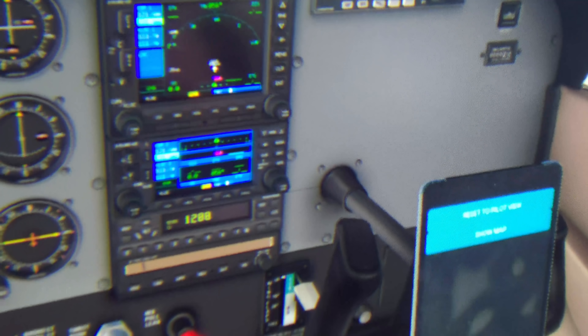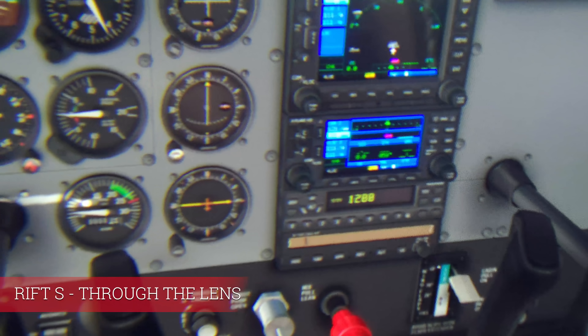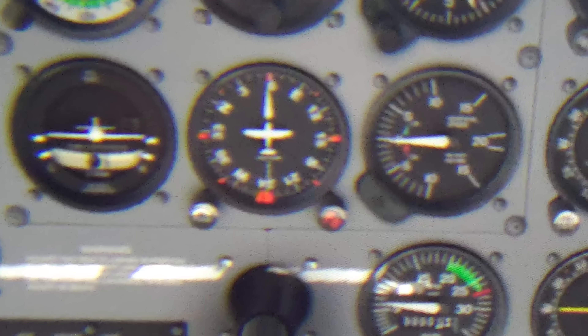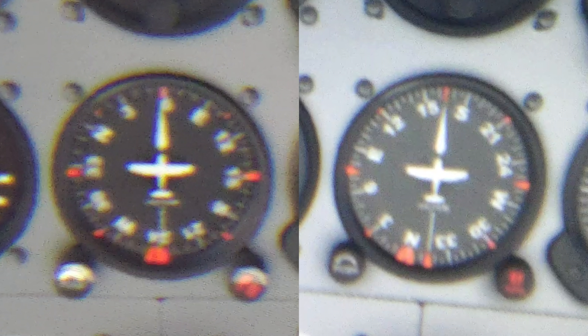Now you also want to see the Rift S. This is how X-Plane 11 looks in the Rift S with 100% super sampling. It now competes against the 50% super sampling of the G2. On the right the G2 and on the left the Rift S, and in my opinion you can more easily read the G2 gauge here.